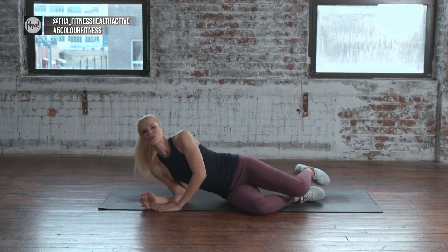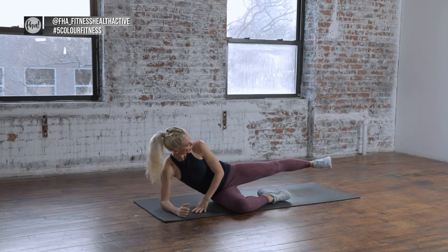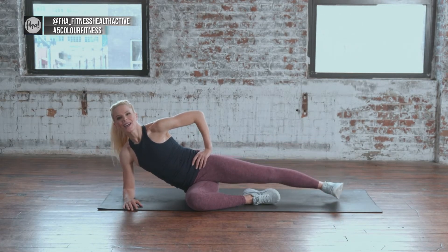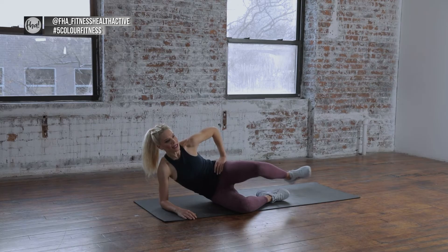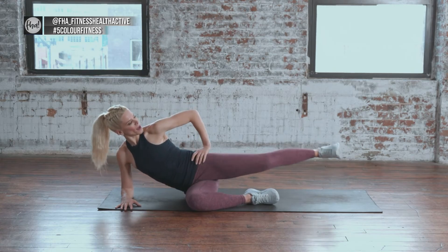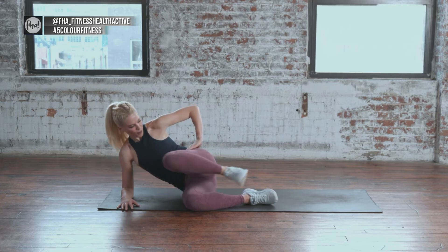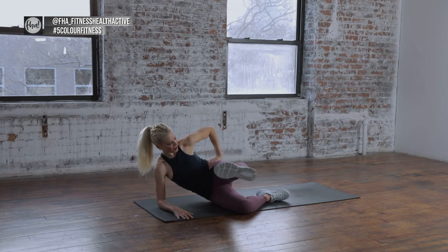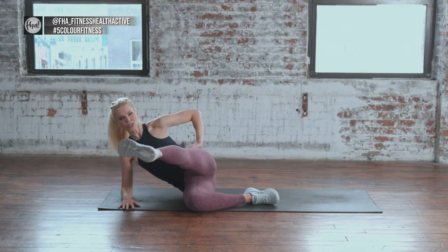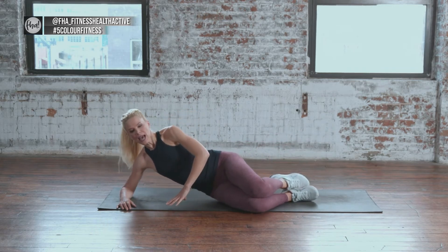Roll onto your side for some leg work. Come over on the elbow, bend the underneath leg, extend the top leg — foot is very parallel. Do 5 lifts with a long leg. Then bend the knee to the chest, kick forward, bend the knee, kick back — 8 sets. Stay nice and lifted, really breathe, you're going to feel that burn. Reach to the heel, push, nice one reach — all the way through. Bending those knees, lay on down.